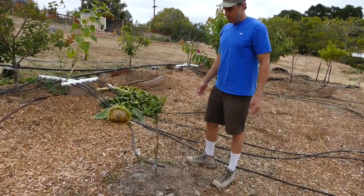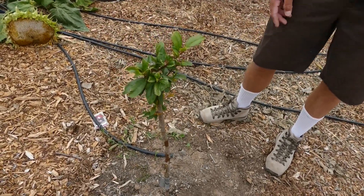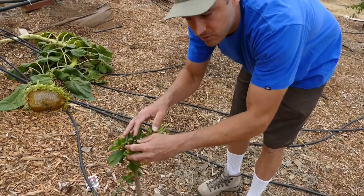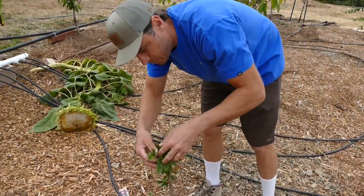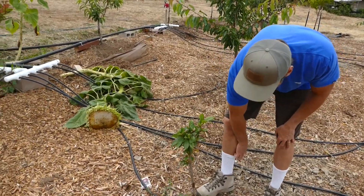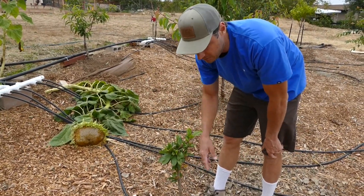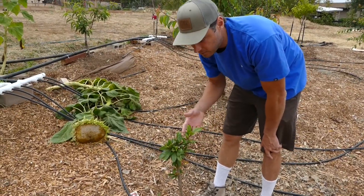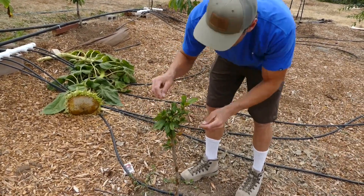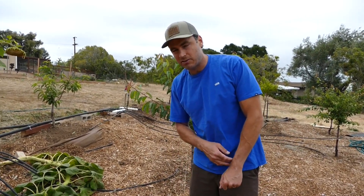Next, over to the Burgundy Plum — this is a new addition. We had one here before but it died from trunk rot because it was planted too low. So this one we stick pruned — just chopped everything off and left a stick — and now as it comes out of dormancy it's starting to set branches out with a goblet shape. It was probably not happy with the fertilizer left over from the old tree, and it seemed like it burned a little, but it seems to be coming back. You'll see later there's another tree that was stick pruned, and you'll see how that turned out, which is pretty cool.